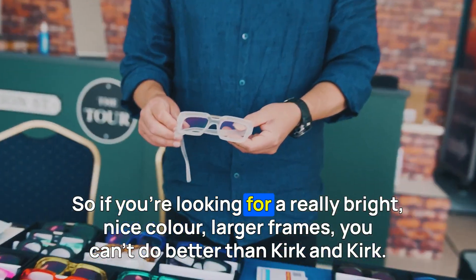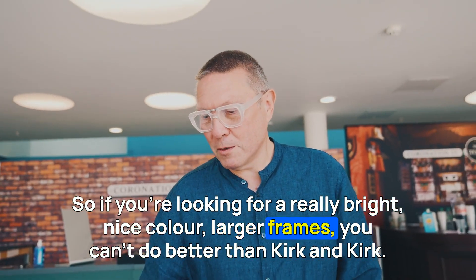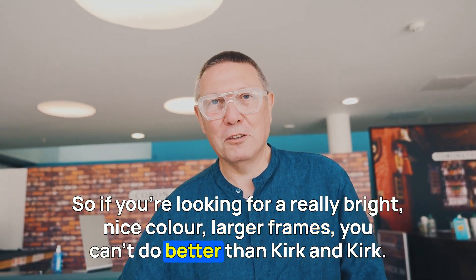So if you're looking for a really bright, nice colour, larger frames, you can't do better than Kirk & Kirk.